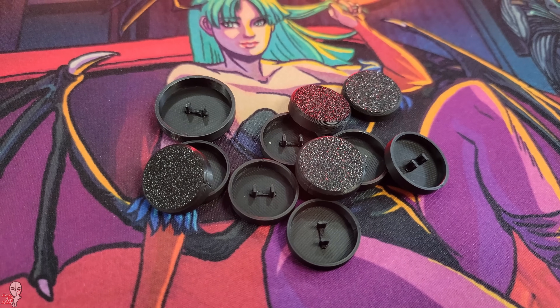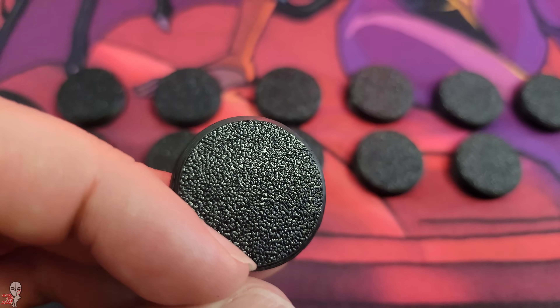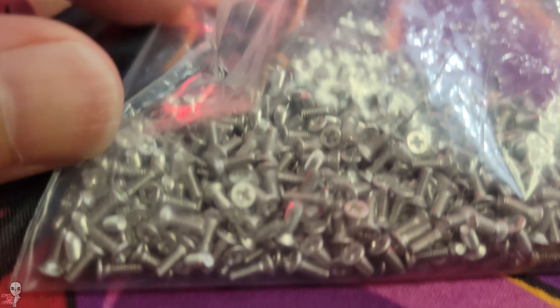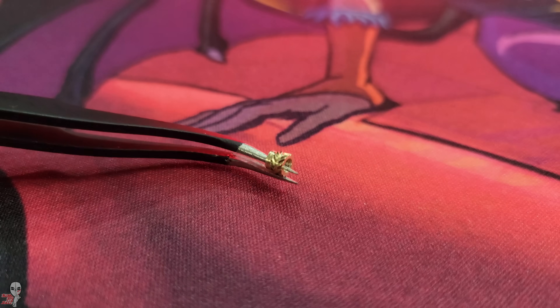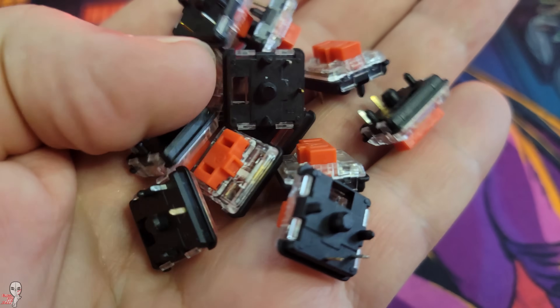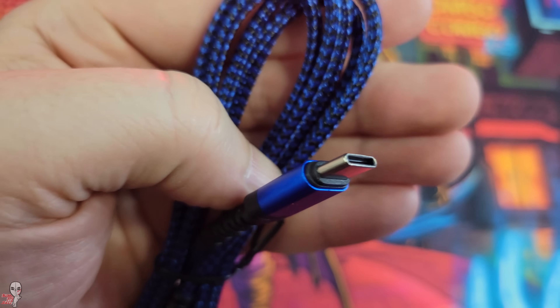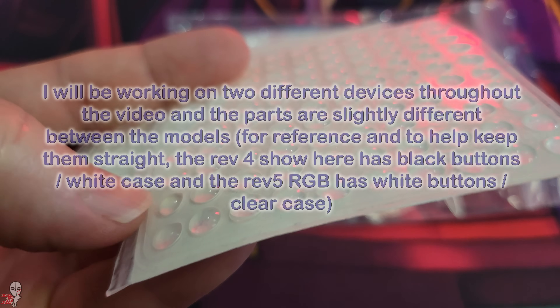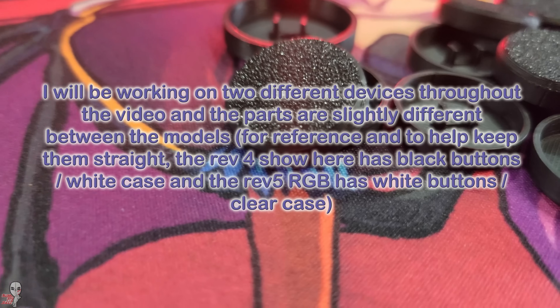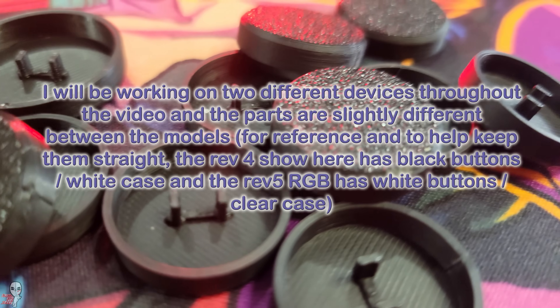You will also require button caps, which you can 3D print as well. Alongside those, you'll need the appropriate screws for your case, heat set inserts, and 12 KL low profile Choc V1 switches of your preferred switch type. At the end, you'll also need a USB-C cable to connect it to your PC or console. Amazon or similar online vendors carry all those components. Now that you have sourced and printed your materials, you can move on to step 3.